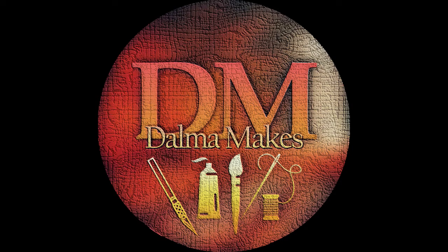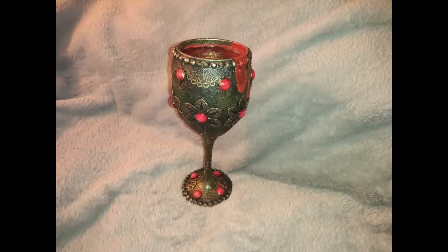Hello, welcome to my channel DharmaMix and welcome to this Halloween project. This time I made a vampire's goblet.